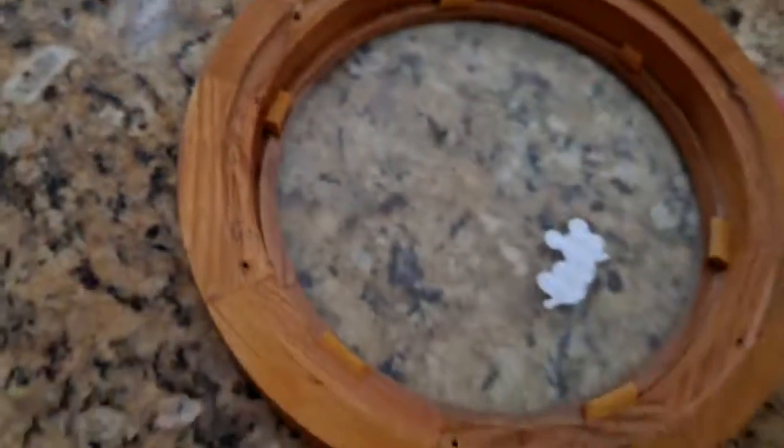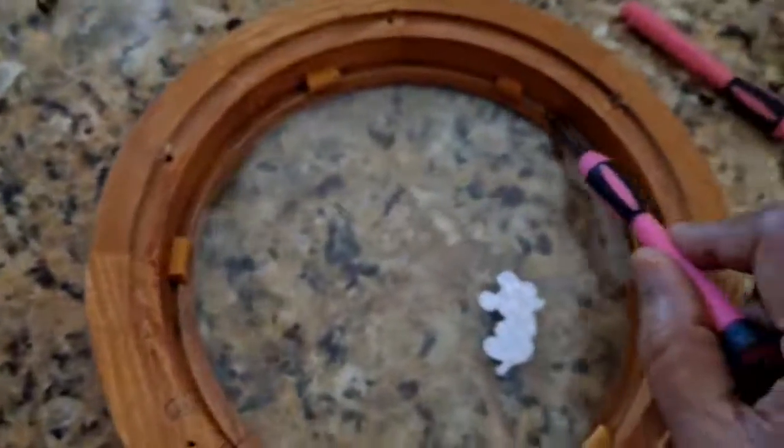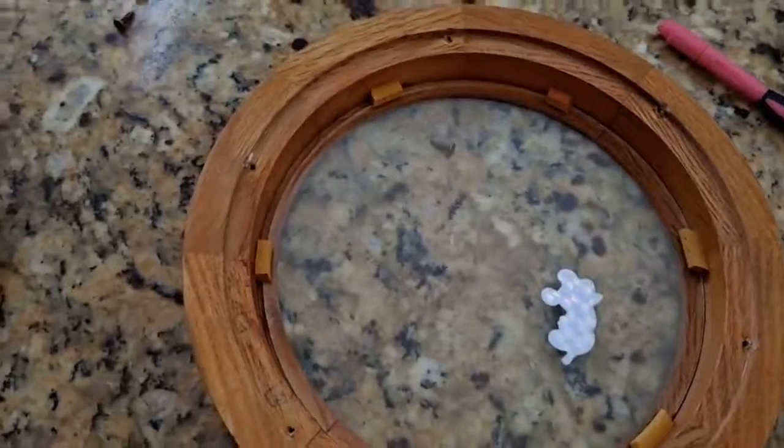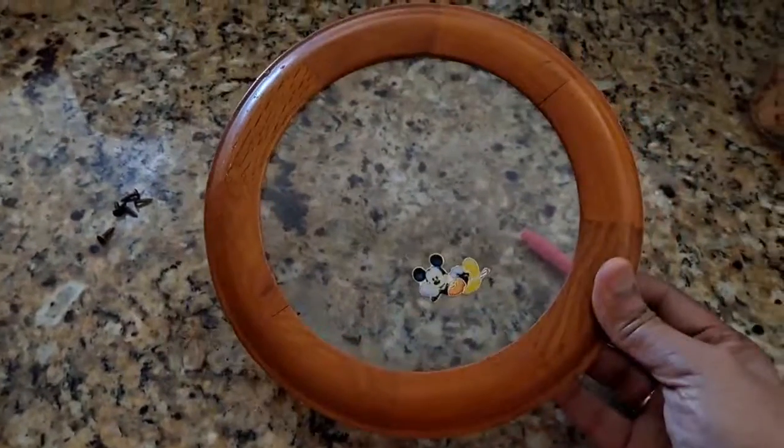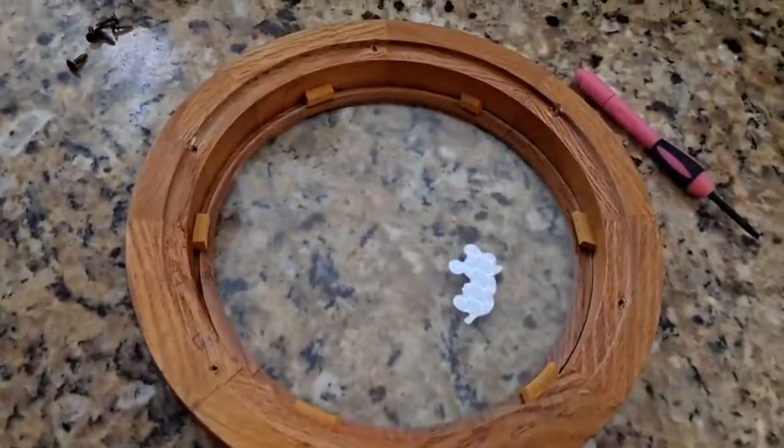I'm going to trash the clock mechanism, and I'm left with the frame. The best part is the glass is held very neatly because of these wooden pieces. I'm going to put some picture in this and then give it to Salvation Army, or I can keep it in my basement — I'm not sure yet.